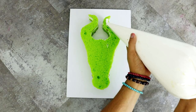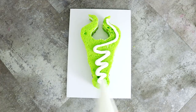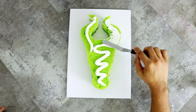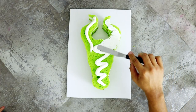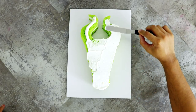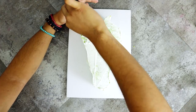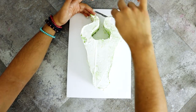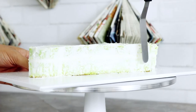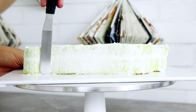Now I'm gonna give this baby a crumb coat. The crumb coat just ensures that all the crumbs stay on the inner layer of cake and makes sure that they won't appear on the final layer of buttercream, because you don't want crumbs on the face. If there's crumbs on the surface of this cake it's gonna look like light green pimples, and we all know Angelina Jolie's skin is like flawless.